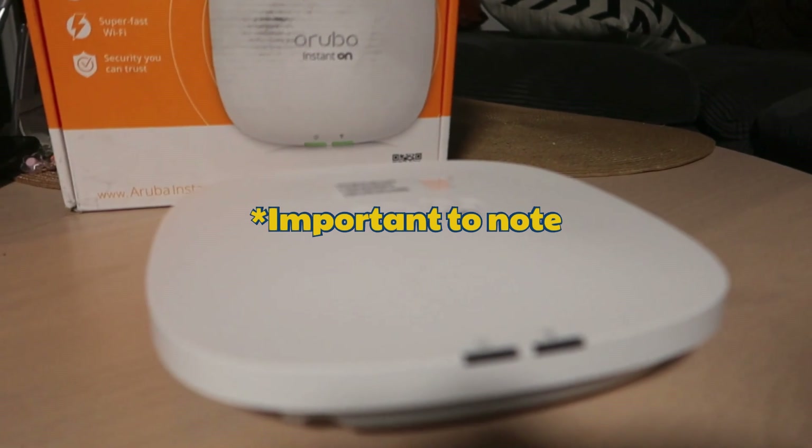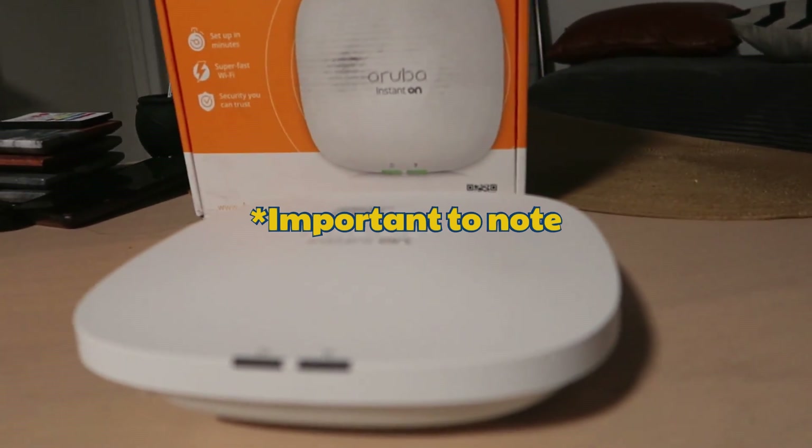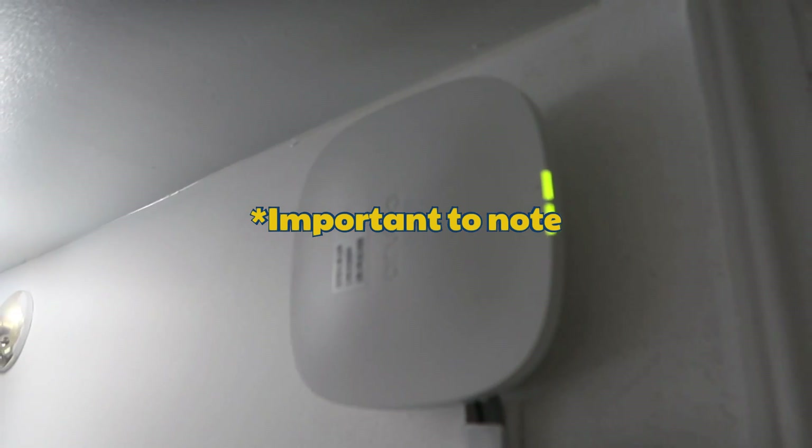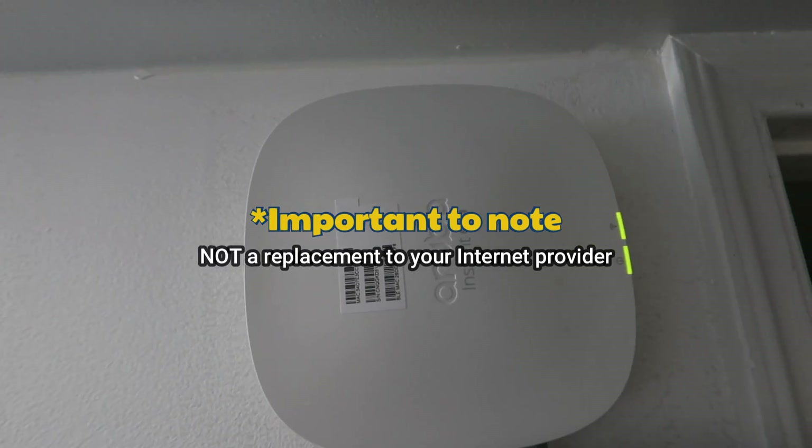It's important to note that if you're planning to purchase this access point for your business or for gaming, this device enhances your current network, but it's not a replacement for your internet provider. You still need an internet service provider to connect the access point to.